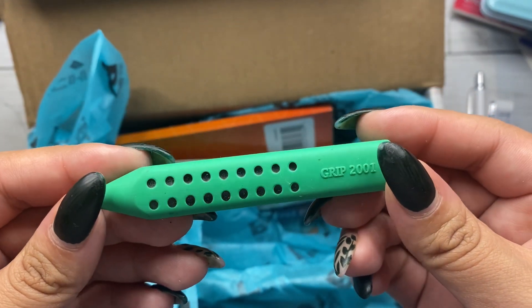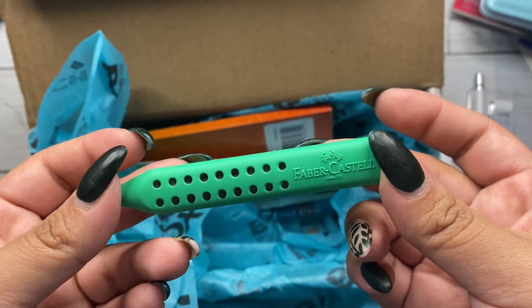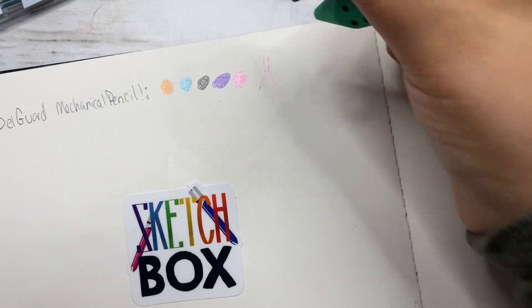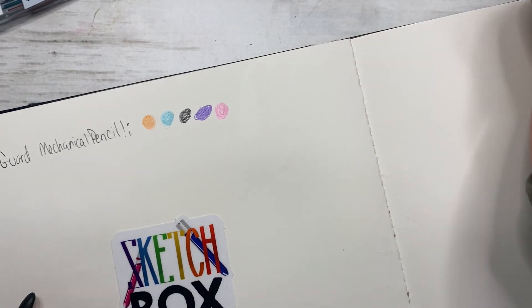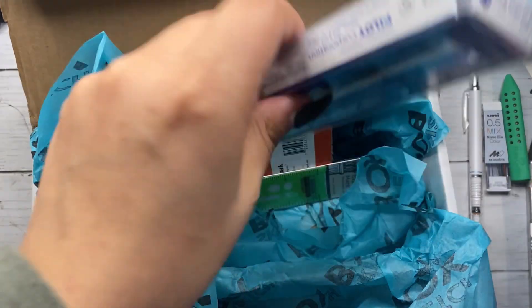Next, the Faber-Castell Grip Eraser retailing for $2.05. Nothing too special about the eraser except its shape and color. It looks really cool and it actually does seem to work really, really great, so I will definitely be putting it to good use.